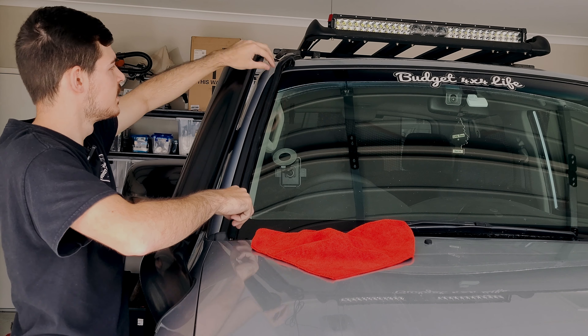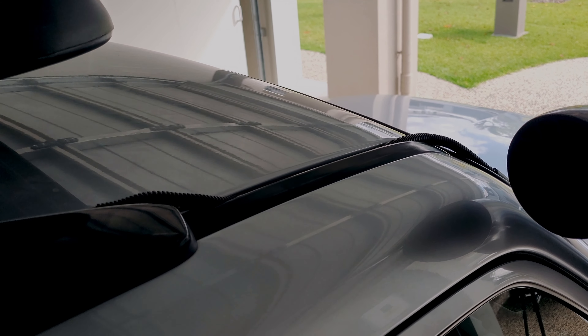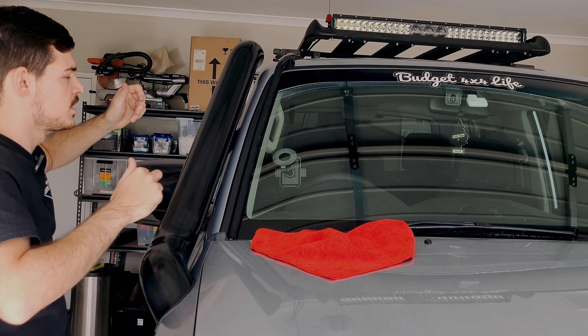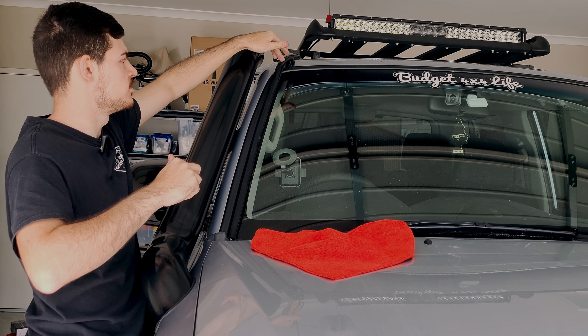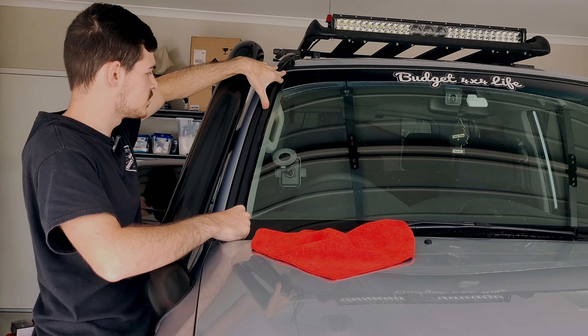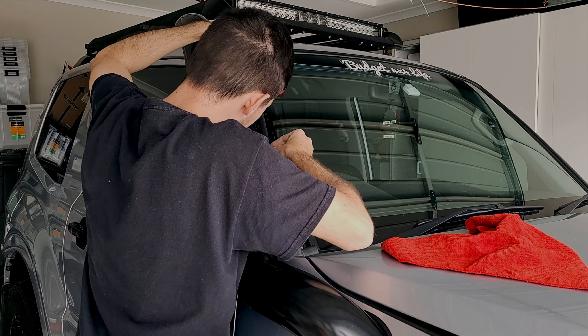Off the top you can see I've used some black tubing so it all looks very nice and neat as well. Make sure not to cut it too short so it all looks factory.